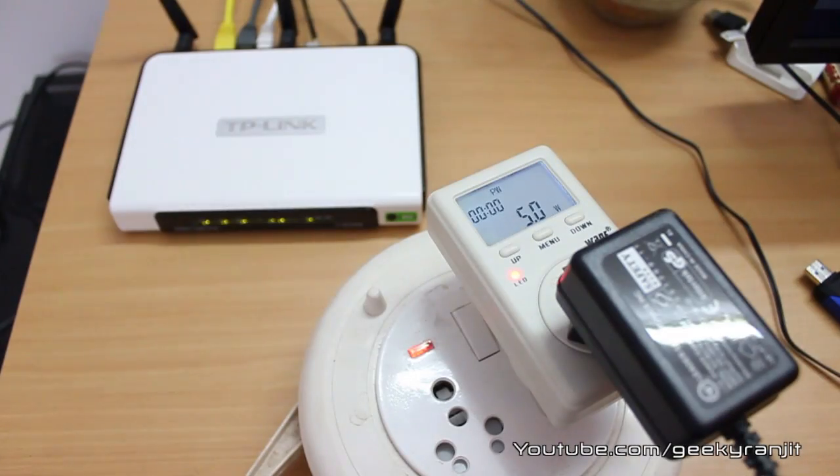The only weak spot I see is the USB port. The USB performance on this router is, according to me, just mediocre.